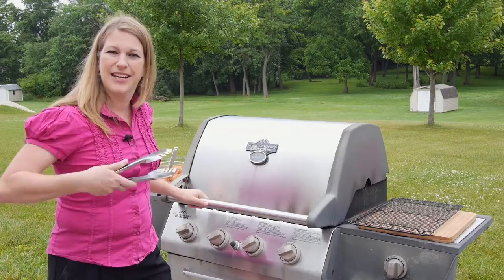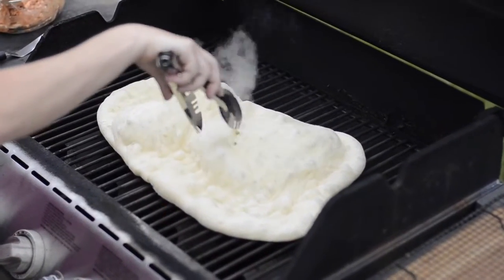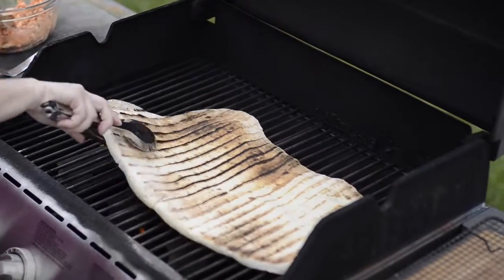It's been about two minutes. Let's take a look and see what's happened inside the grill. Look at this — it has puffed up! All we have to do is just pop those bubbles and use our tongs to loosen it from the grill and flip. Isn't that gorgeous?